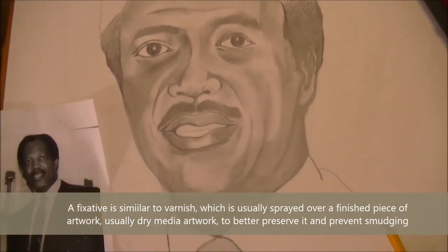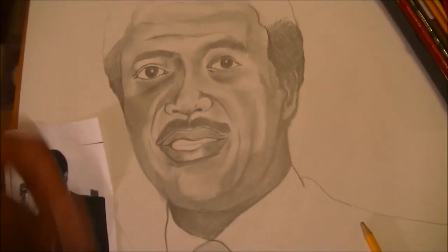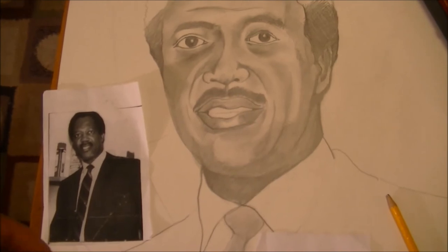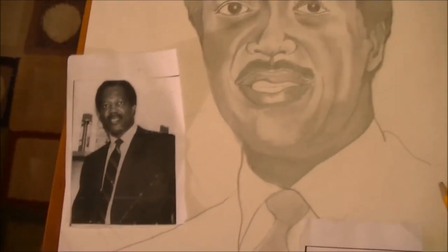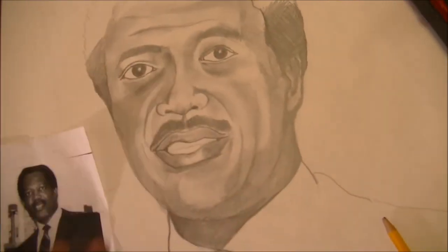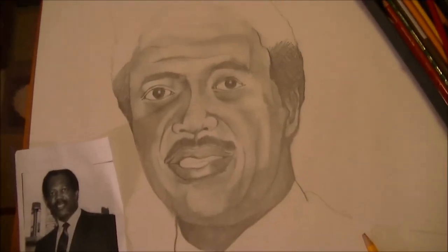Then I'm going to spray workable fixative over this, which is going to seal down the graphite. Then I'll mix up an oil wash — it'll be turpentine and some oils close to his skin tone once I get a color reference. I'm going to wash that over just the facial area, and the rest of the image is going to be painted with acrylic paint.